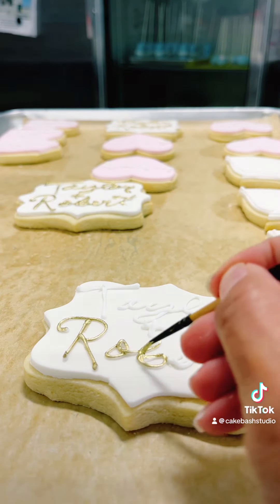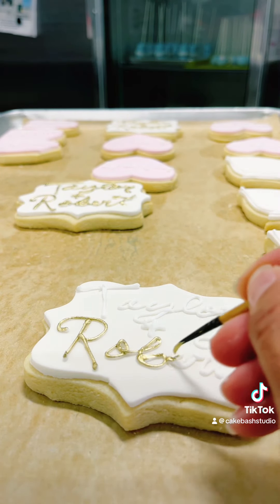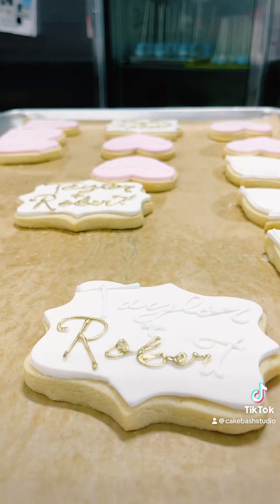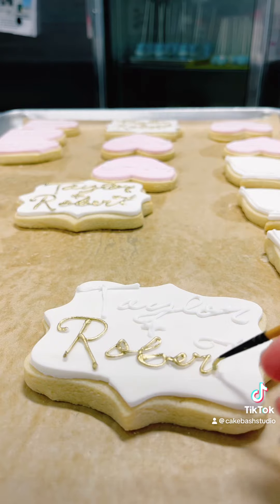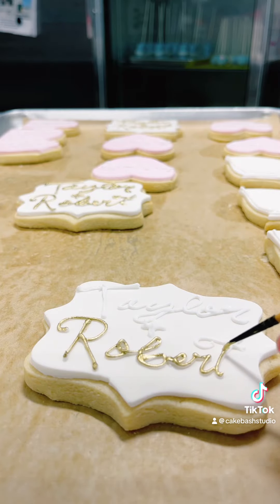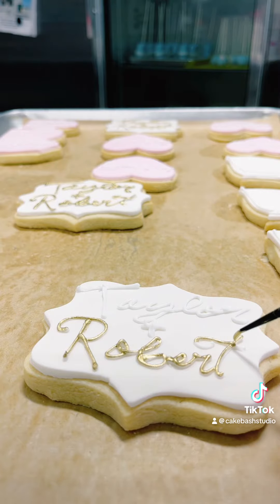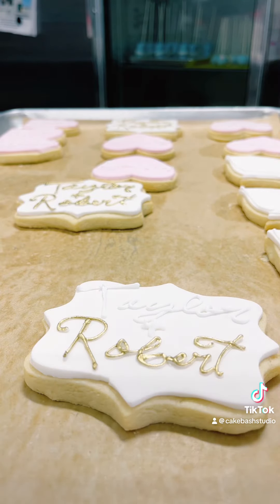They're coming out pretty good. It's not many of them that have the writing, so I'm going to be showing you how I do it. I'm using gold dust, making it liquid, and now I'm just coloring that in. I wrote the name and now I'm painting it in golden using the gold dust.